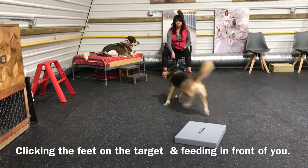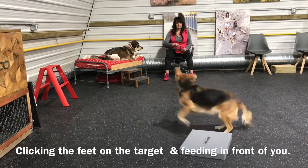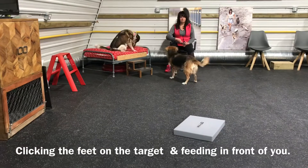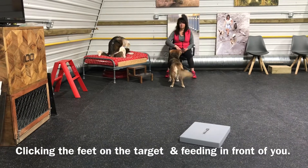Make sure you're only clicking when the dog's feet are on the target and the dog is facing away from you. Also take note that I'm not saying a word to the dog — just looking at the target, waiting for the behavior, and then clicking and feeding.